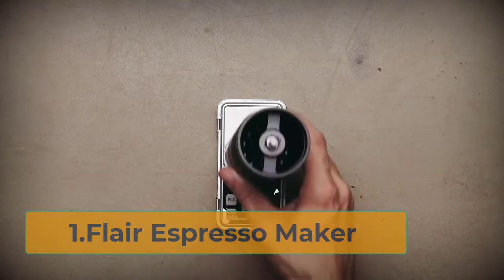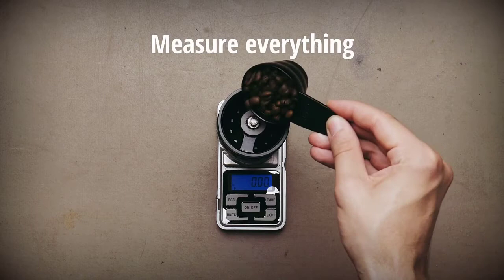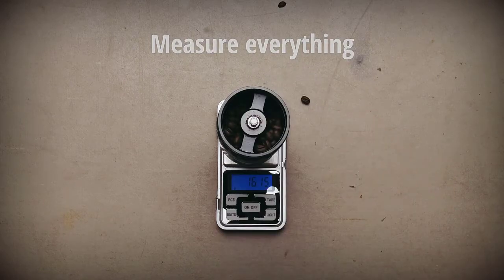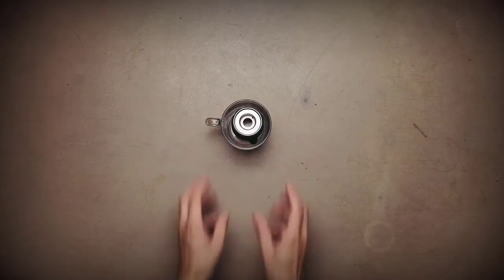Starting number 1: Flair Espresso Maker. The Flair Espresso Maker is ideal for home use. It prepares good shots of espresso with thick crema. You won't have to spend more than 45 seconds to get a delicious coffee. Its unusual design will make the Flair a point of attraction for guests.